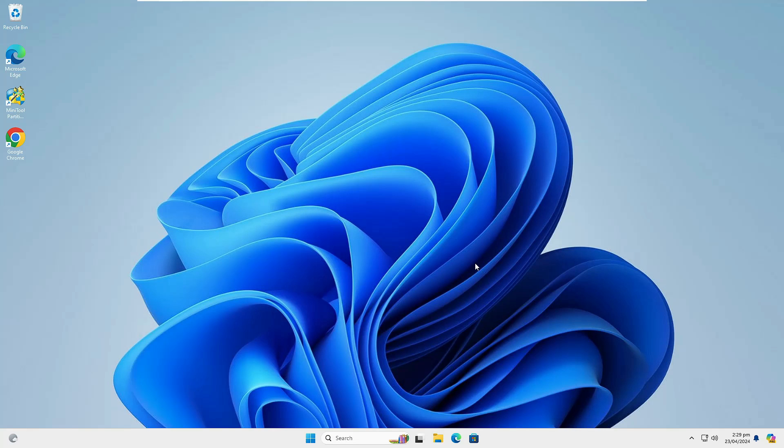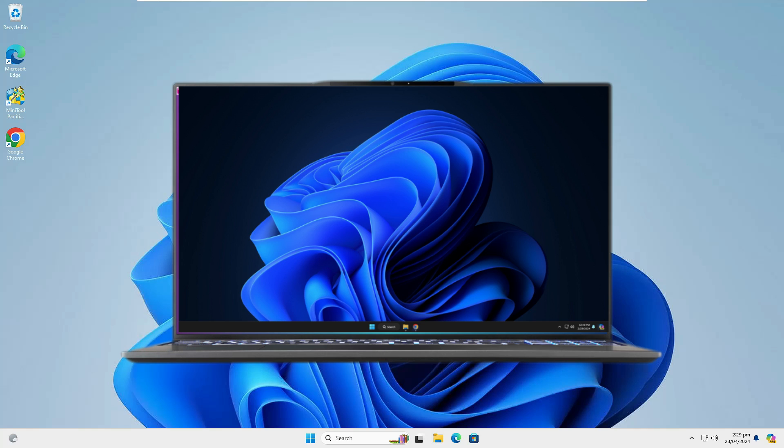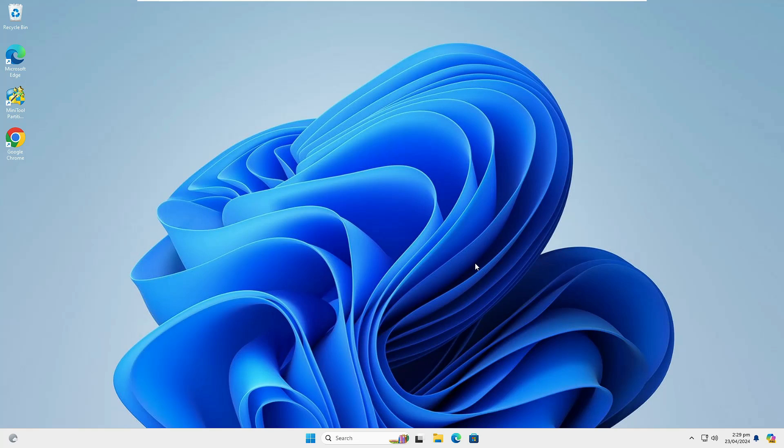Welcome back everyone. If you want to enjoy or test Ubuntu Linux while staying on Windows 11, you can easily do that by dual booting the Windows and Ubuntu operating system. So without any delay, let's quickly get started.